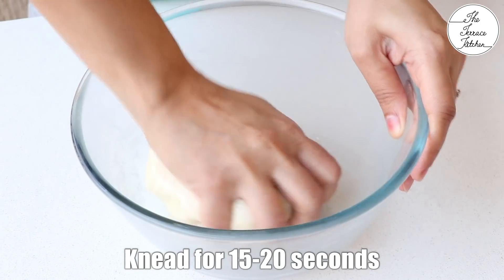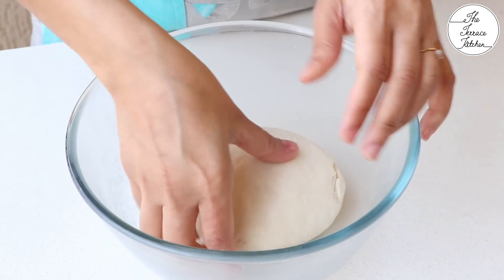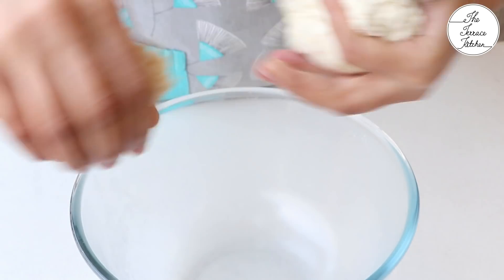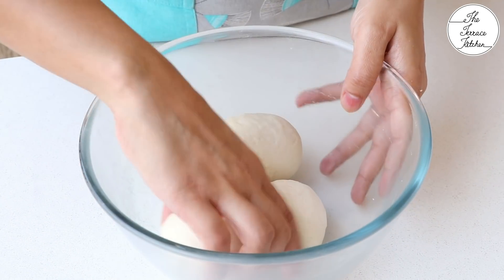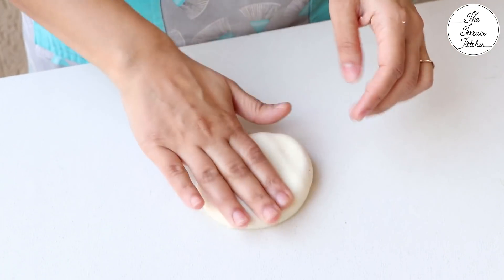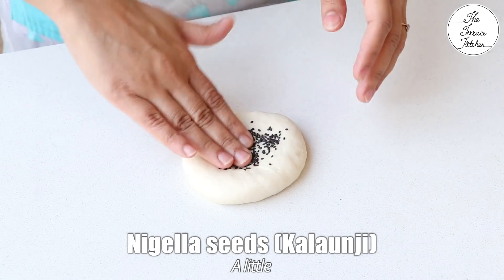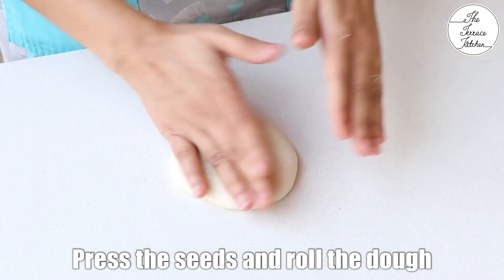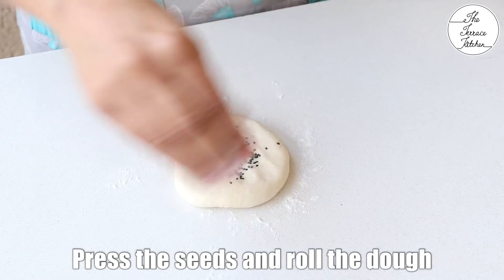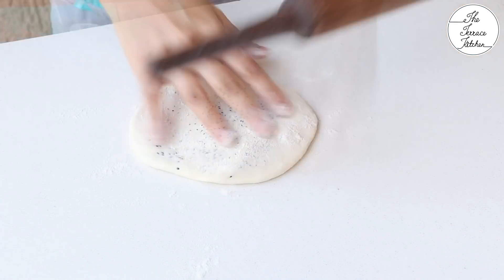Now knead the dough for 15 to 20 seconds and you would notice it becomes smooth. Divide the dough into 4 equal sized portions. Take one of them and flatten it with your fingers. Then add a few nigella seeds, also called kalonji, and press with your fingers. Sprinkle some maida and roll the dough. The thickness should be somewhat like a paratha.